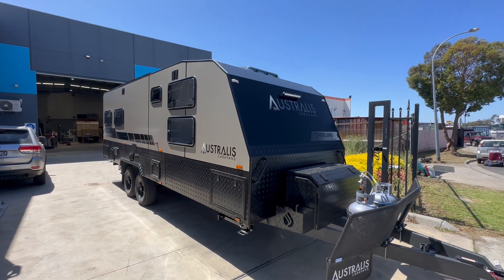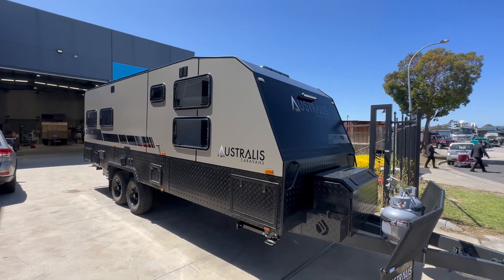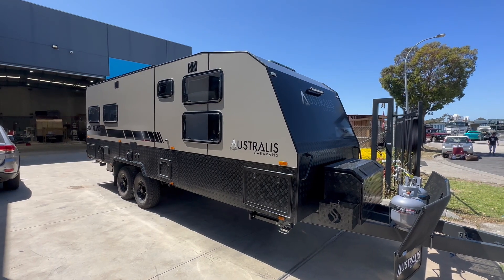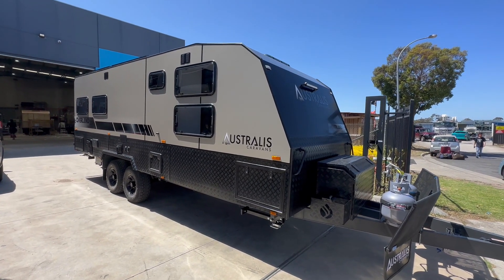Hi guys, I'm here at the Astralis factory to feature our latest Overland 22.8. This is the mid ensuite van that we've just extended by a couple of inches just to give you two sliding doors in the middle there.